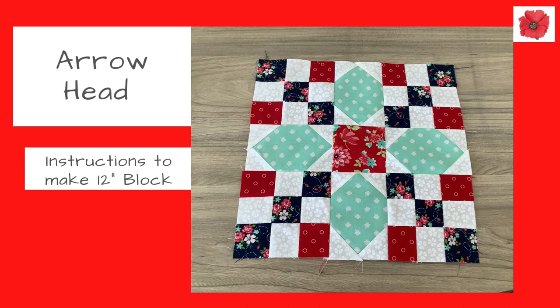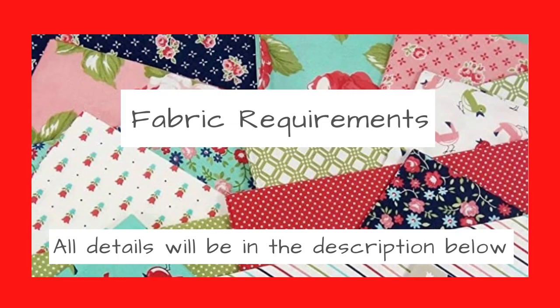Today I'm going to show you how to make the arrowhead block and this block will finish at 12 inches. If you'd like to know how to use this block in a quilt please watch to the end of this video where I've got some illustrations to show you how to use it.